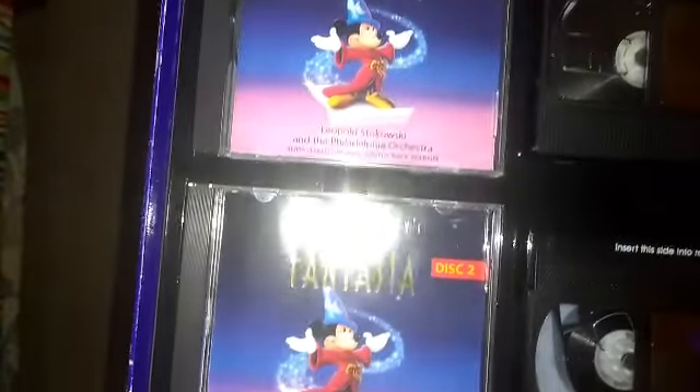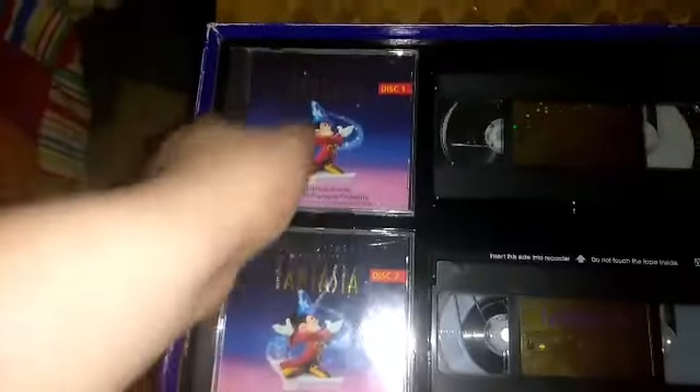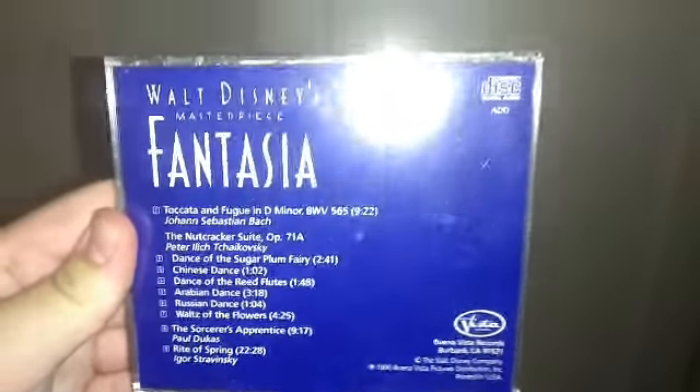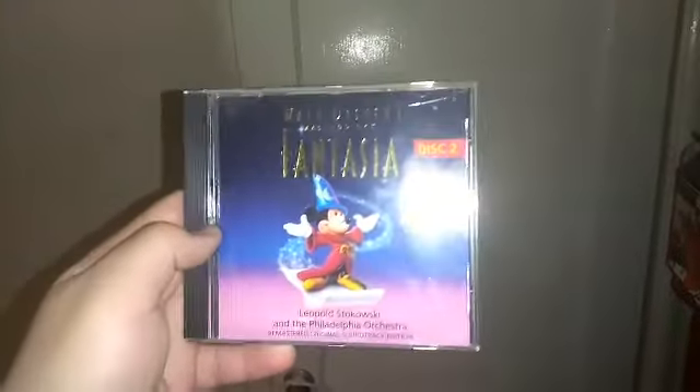Unlike the reissue soundtrack of Fantasia I saw one time, these two are two discs. This is from 1990. This CD is in a CD jewel case. This is from Buena Vista Records in Burbank, California. There are nine tracks on disc one. Disc two is the same as disc one but says disc two on it. The artwork says Walt Disney's masterpiece Fantasia — like the standard edition VHS of Fantasia.